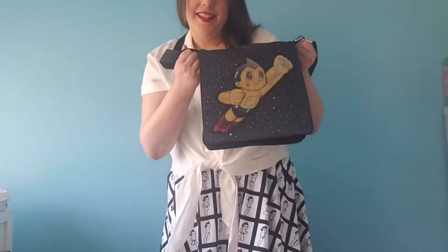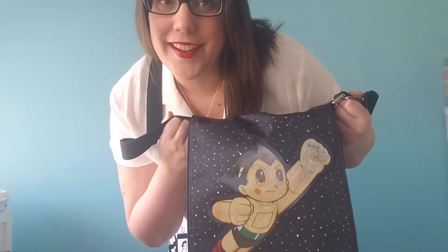Hi everybody! I'm here to show you how to turn this into this. Stay tuned guys!